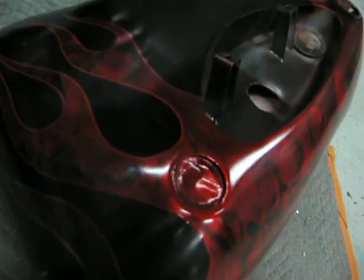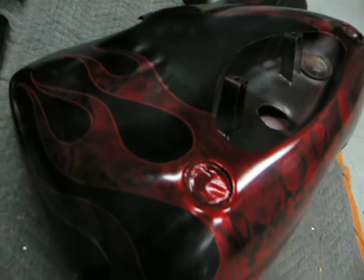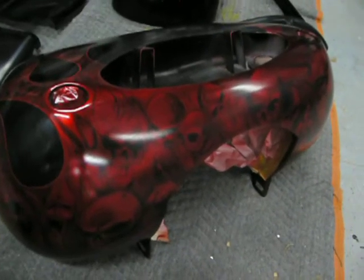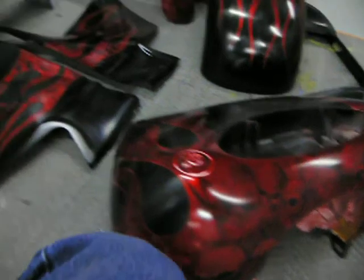I just got finished pinstriping this, and the pinstripe really, really adds a lot to it. They're on their way to come get it here in a minute to go to the clear-coater.